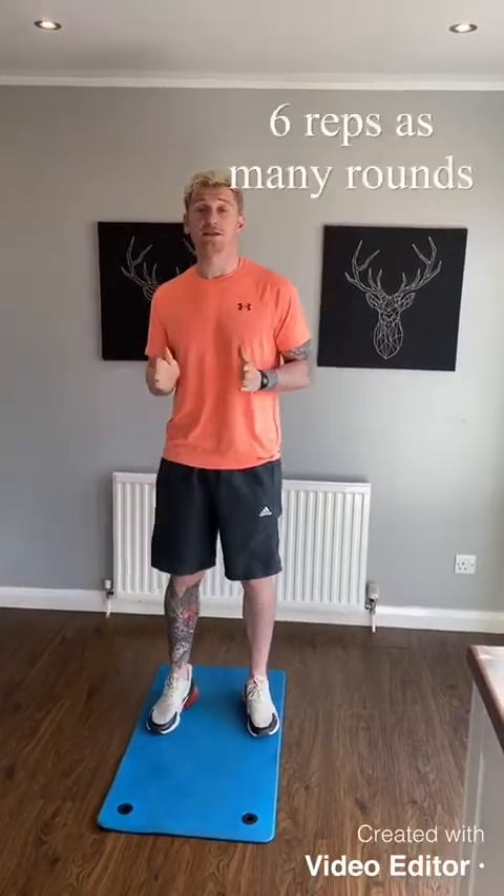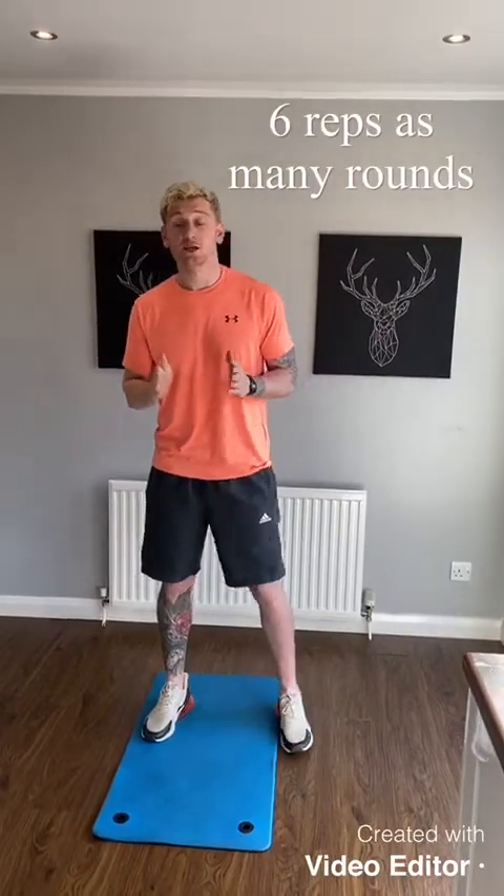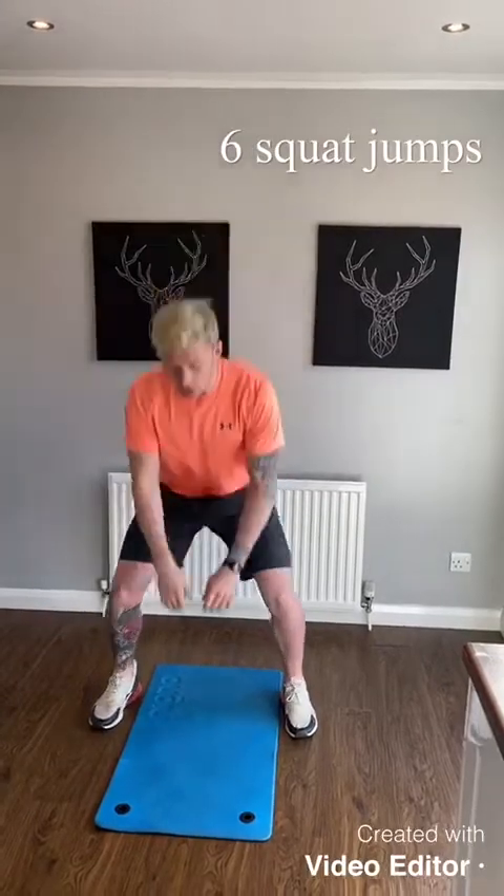What we're going to do is 4 exercises, as many rounds as you can do. It's going to be 6 reps of each exercise. First exercise is squat jumps — you're going to go nice and wide, get nice and low, and jump nice and high. That's 1 rep.